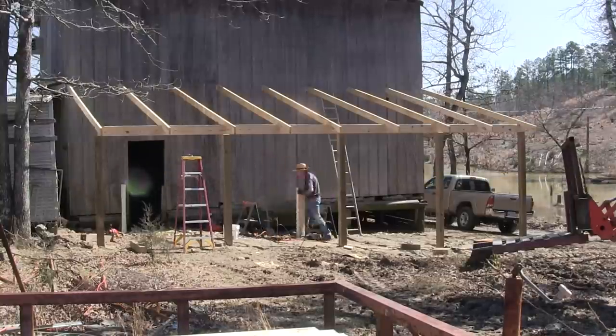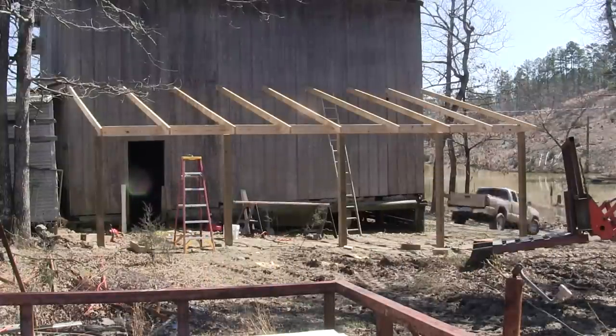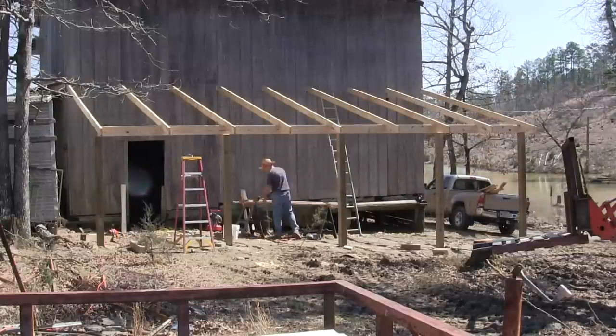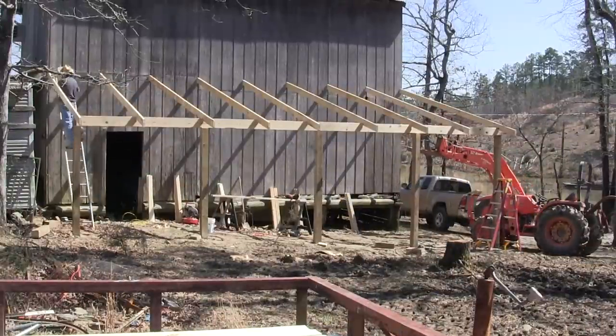Getting them stacked, and then I realized that if I had some longer boards I could make more economical cuts. So I went up to the house and got some different boards and I'm getting the rest of them cut right there. Now all the 2x4s are done.